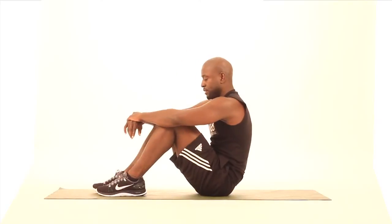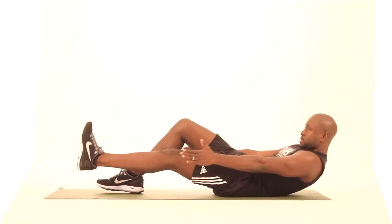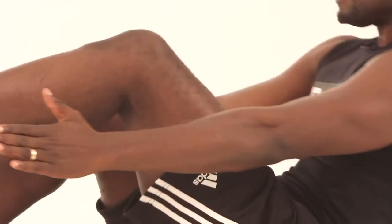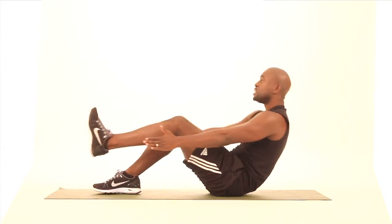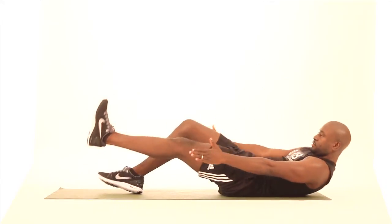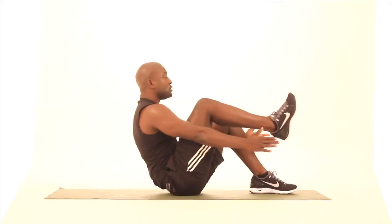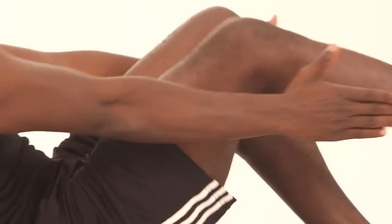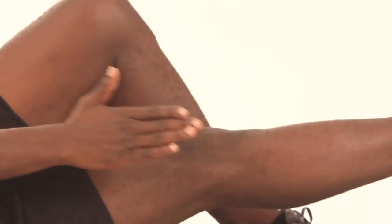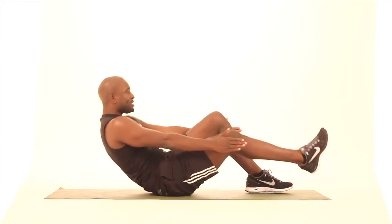Let's do eight on each side. One, two, three, four — bring that knee all the way up — five, six, two more, seven, and eight. One, three, four, five, six — getting tough now — seven, last one, eight. Excellent job.